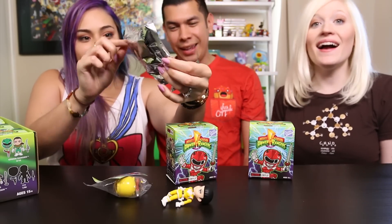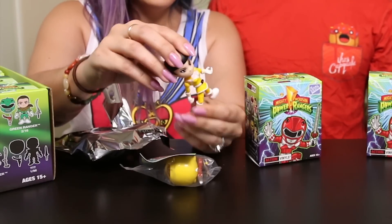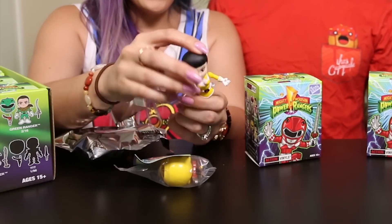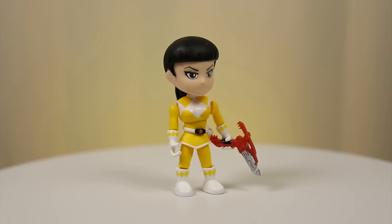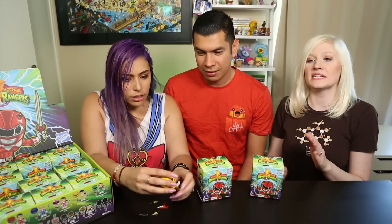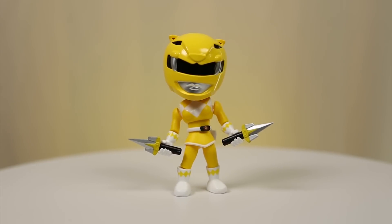Yellow Ranger! Nice. Did you guys watch the show? Oh my gosh, you can really move her - it's like a rag doll! Wow, I like that out of all the poses, that's the one you went with. Her leg is backwards! So these are definitely meant to be played with - we've unboxed a lot of series that are only meant to sit on a shelf.